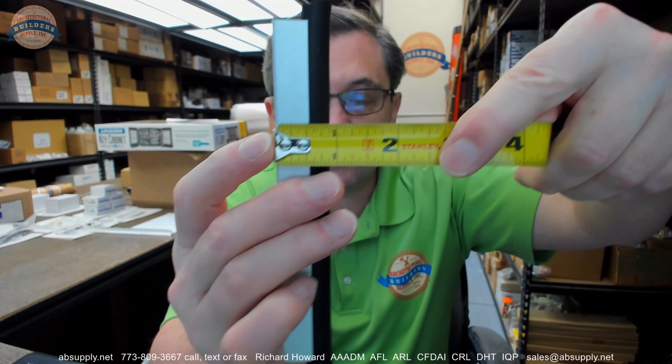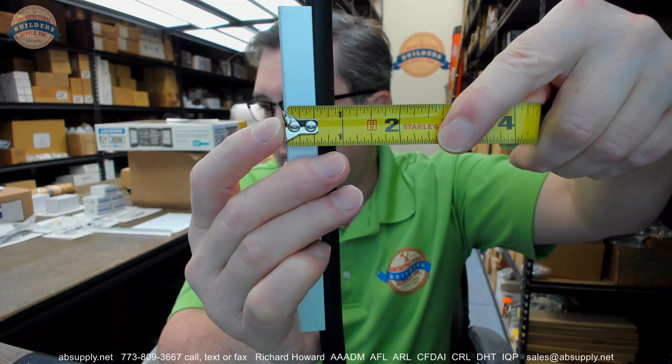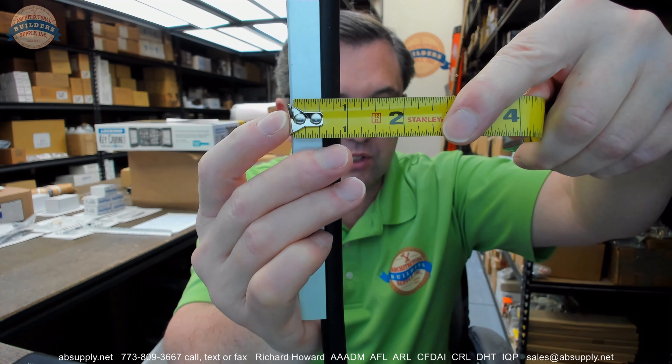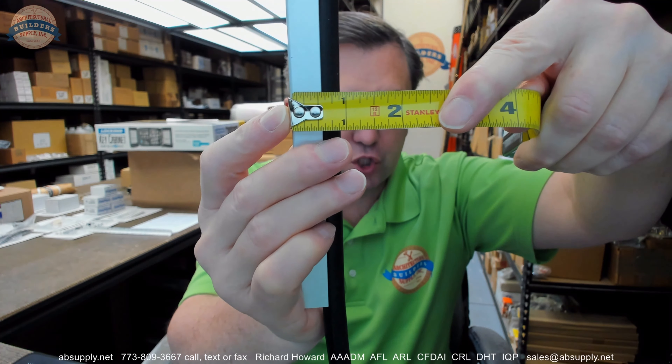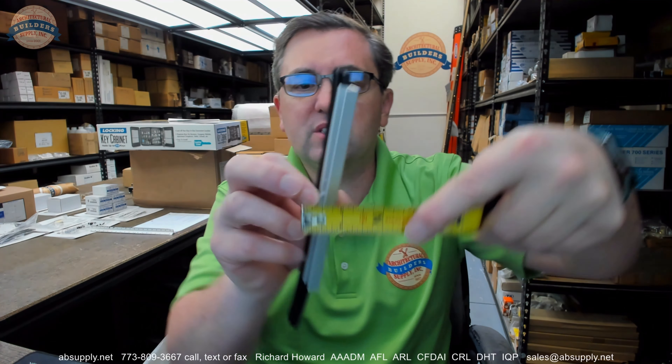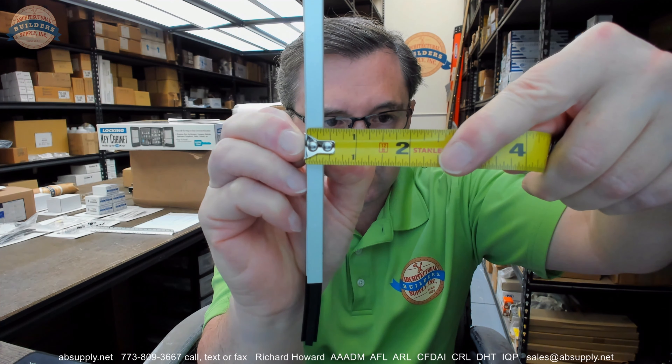Some dimensional properties: there is an image down below this video which shows the width of the aluminum itself at 9/16s — that's spot on. They don't give us a projection overall, but it looks like it's about 7/8s, maybe pushing 15/16s. In terms of thickness of the material, they have it at .351, so 11/32s of an inch — just heavy on 5/16s.